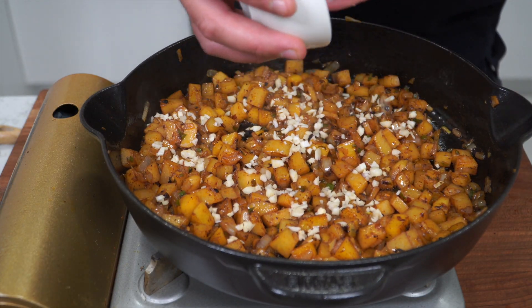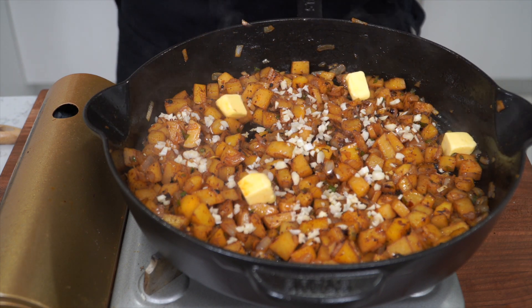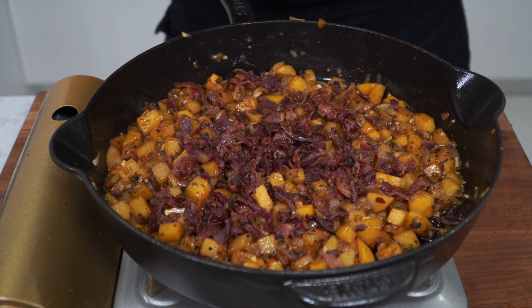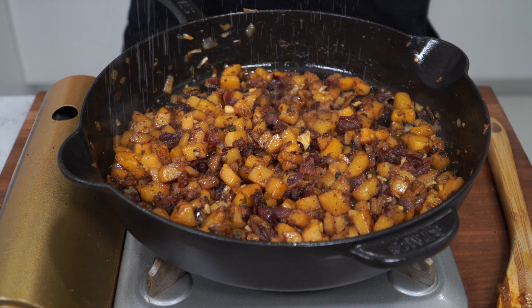I'd say these potatoes are at least 70% done — now I'm gonna add the garlic. Nice generous amount of garlic. And no part of this did I say this was healthy, so we're gonna add small cubes of butter — just two tablespoons. The butter is gonna melt and hydrate that potato and make it that much better. While this is finishing cooking, chop up your beef bacon into bits. I like to keep a little texture so I don't crush them up completely, but I also don't want huge chunks.